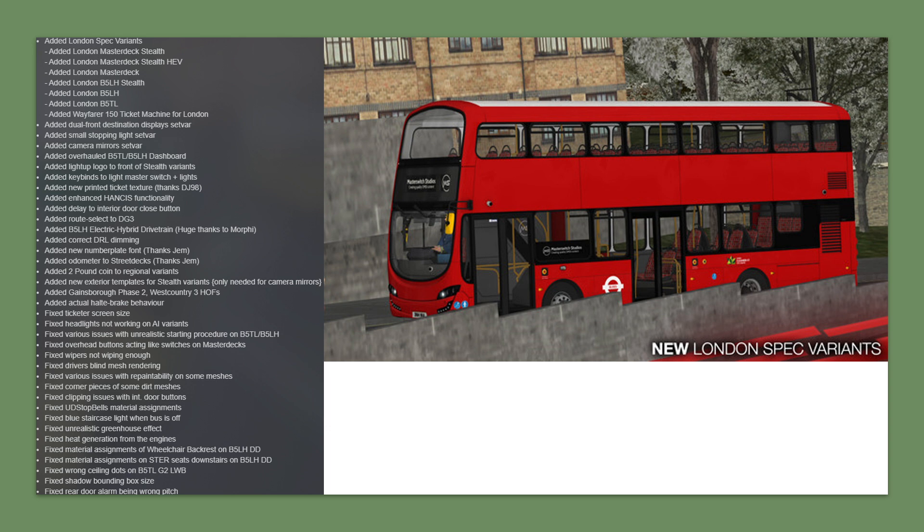I'll show you two quick videos of those buses so you can see for yourselves what they're like, and of course you can watch the full videos if you wish. This is not only for the London spec — it's also for the other B5LHs and Street Techs included in the pack, including the regional ones.